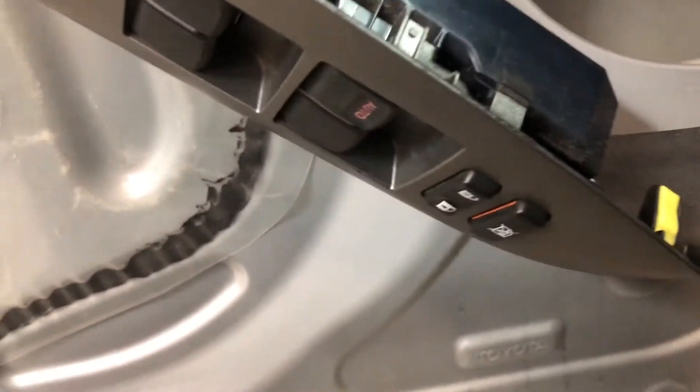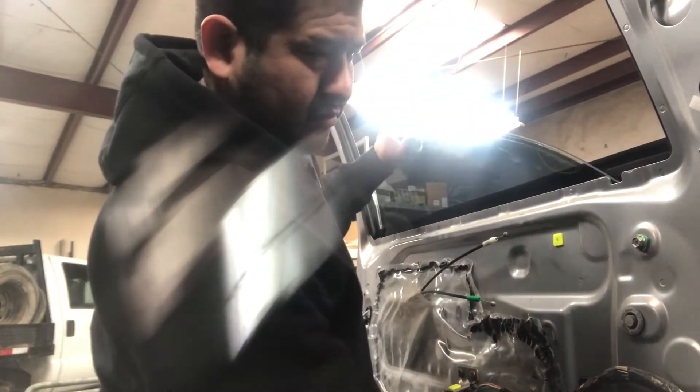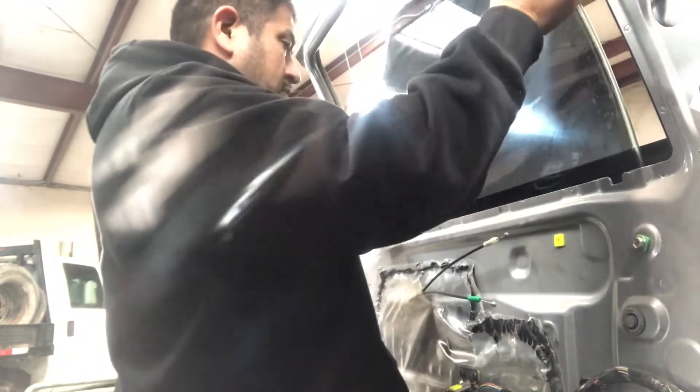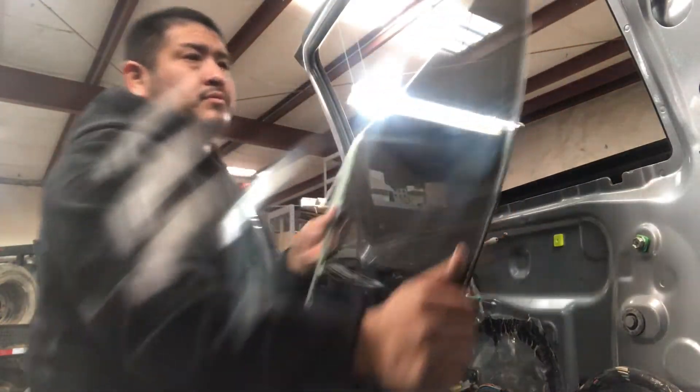Once that's released, the glass will kind of pop right off. Slide the glass at an angle — slide it toward the front, lift the back of it up, and it slides right out. We were removing this door glass because it was scratched and the customer wanted a new one.